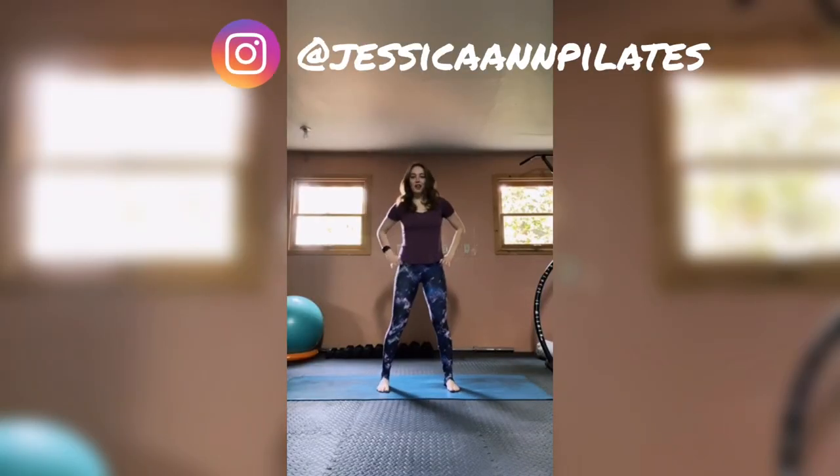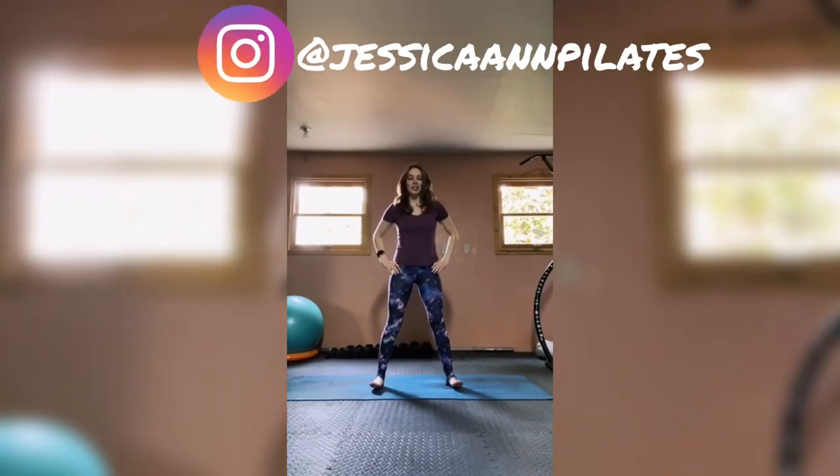Hey YouTube family, thank you for joining me for another 30-minute full body bodyweight workout. All you need today is yourself and your mat — if you don't have a mat, just use the floor. If you enjoy this workout, don't forget to hit that like button, that subscribe button, and that bell to be notified every single time I post a video.